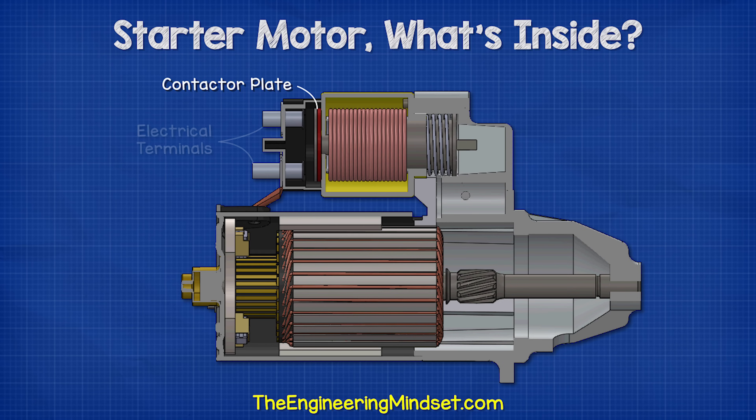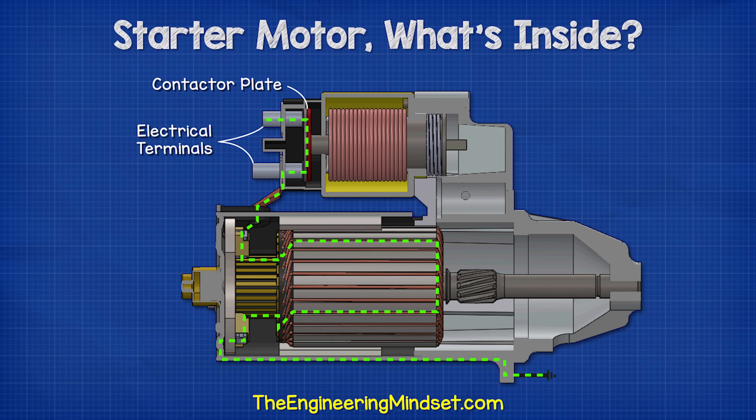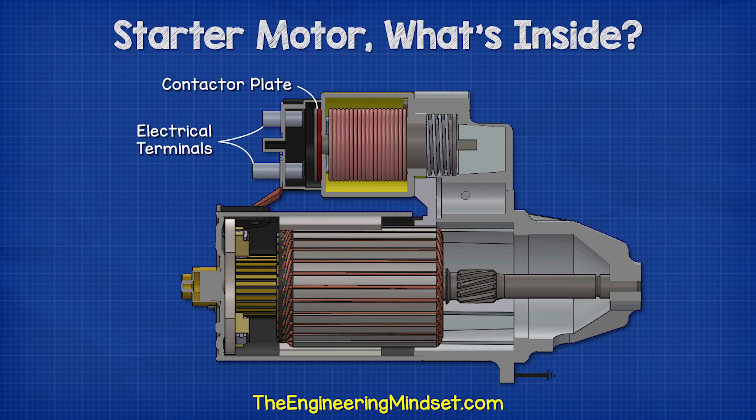The rear end of the piston has a conductive metal plate. As the piston moves back, it eventually comes into contact with the main electrical terminals mounted on the rear of the solenoid. Once it makes this connection, a very large electrical current will rush into the brushes and power the motor. When the coil is de-energized, it will cut the power to the motor also.